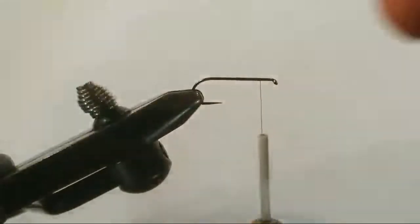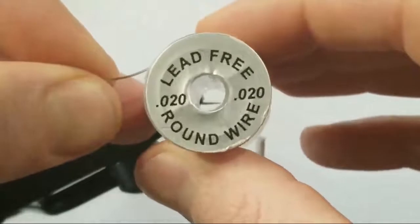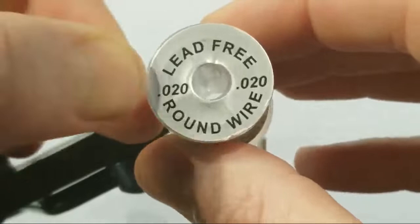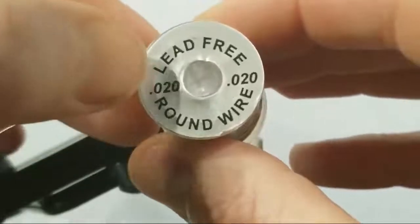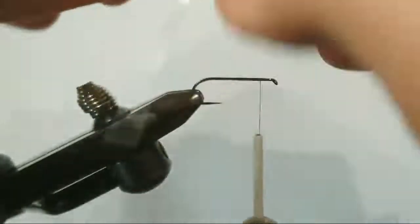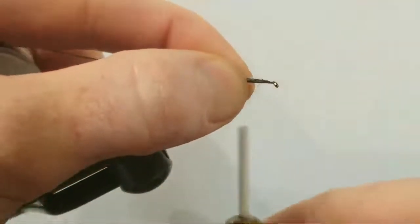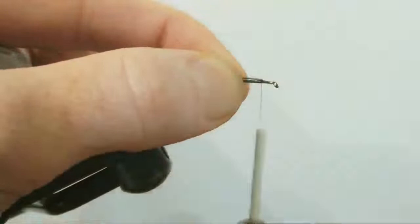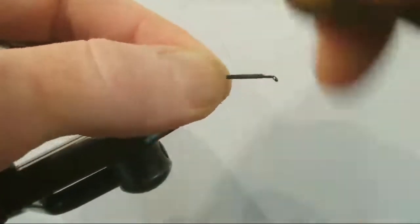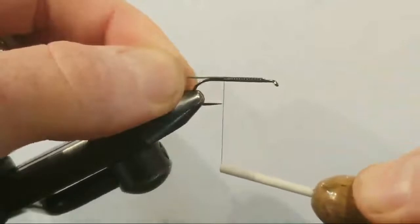Now that that's locked in, we need to add some weight. We're going to do this a little bit differently than just slapping it on and wrapping it around. This is two hundredths — that's point zero two zero — lead-free wire. What I'm going to do is I'm going to lay a strip right on top, then lay our thread all the way to the tip of the hook.